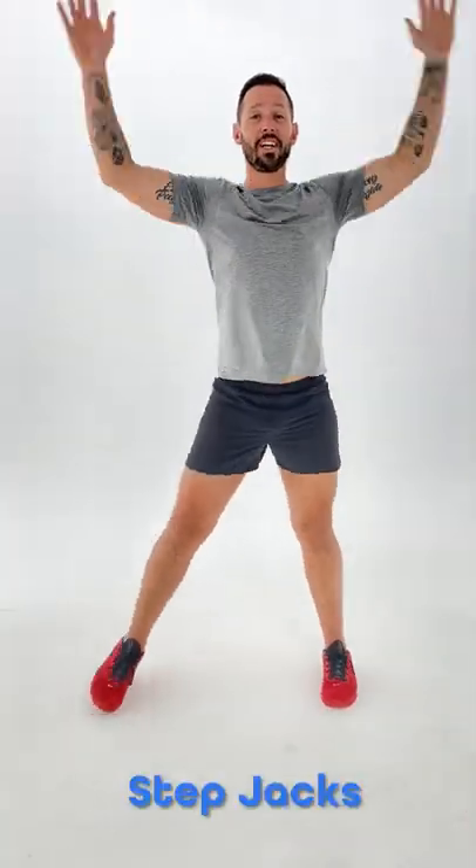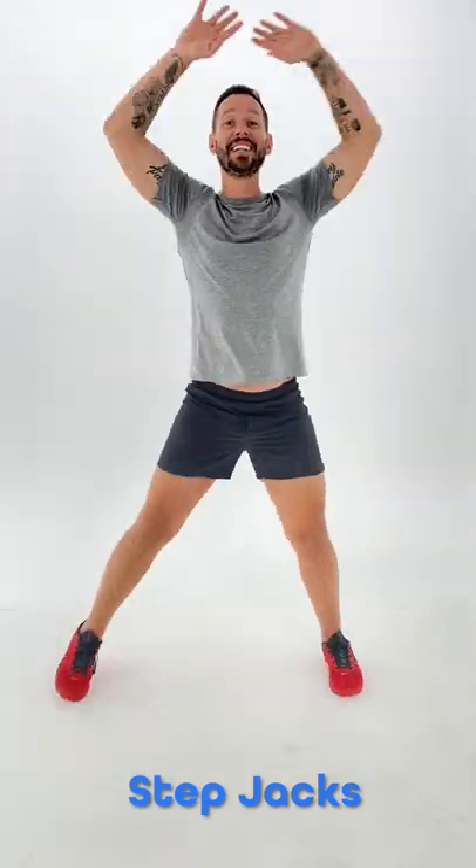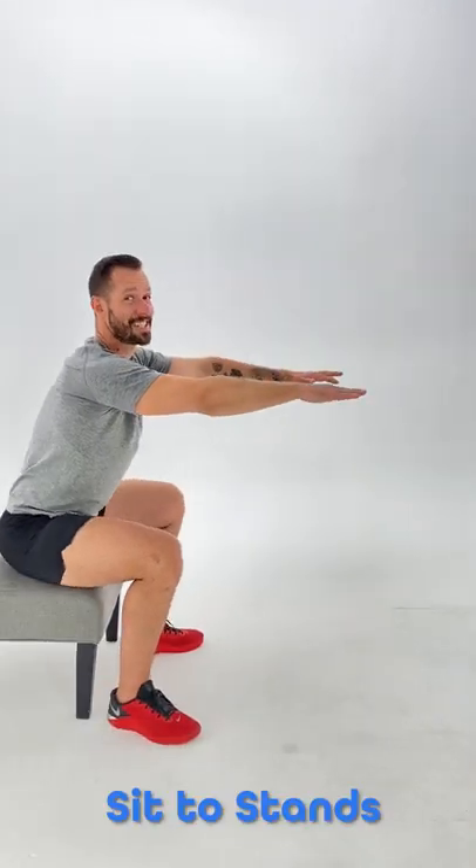Step jacks — really good for strengthening your feet and your hips and really getting your heart pumping.